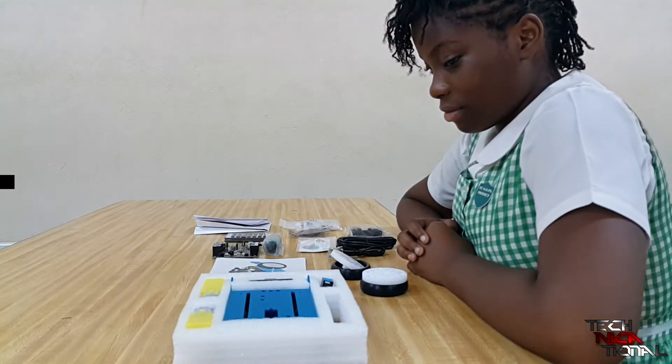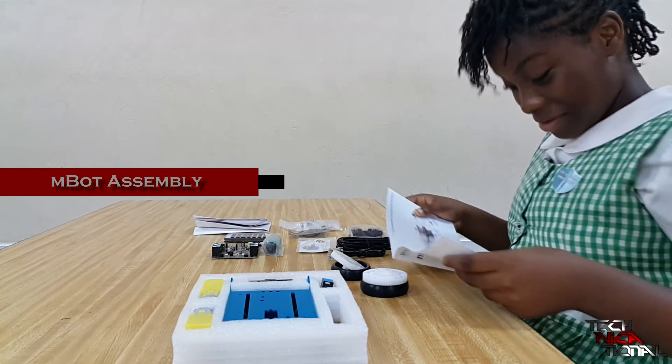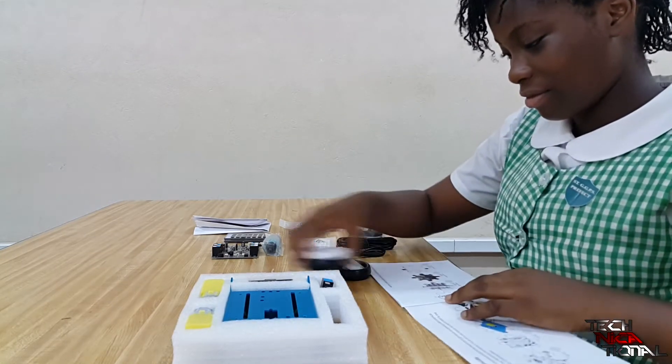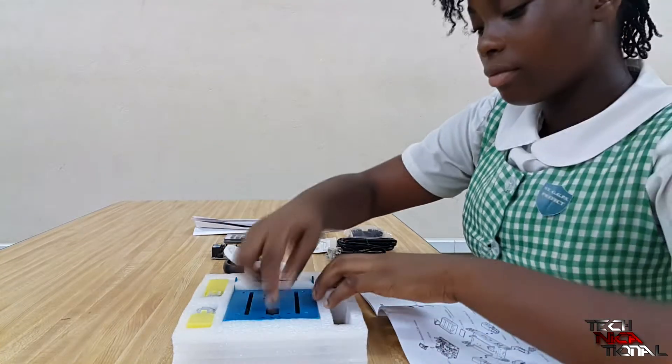This is Amai Boswell, who is going to be assembling the M-Bot — the blue Bluetooth version — and we're going to see how easy it is to assemble for a kid. So let's go.